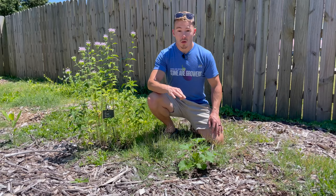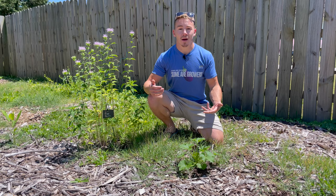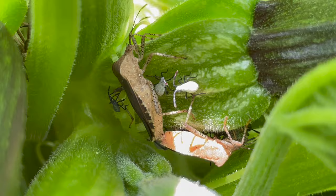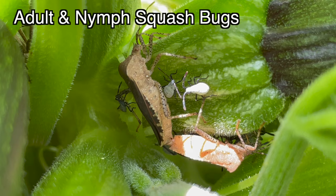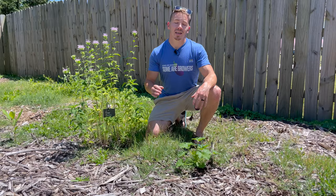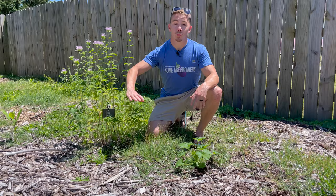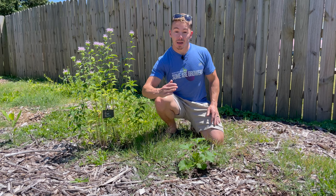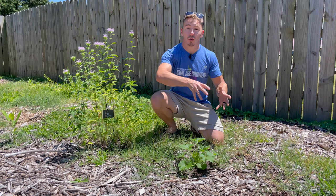The third mistake you're probably making is that you're not succession planting. Don't plant all of your plants at the same time, because there's a large chance all those bugs are going to come in and wreak havoc on your squashes and then you'll have absolutely none. In whatever area you live in, there's always going to be a peak when those bad bugs come in — usually at the beginning or middle of the season. By planting at various times throughout the year, you're going to miss that peak, and then your vegetables are going to start to thrive.